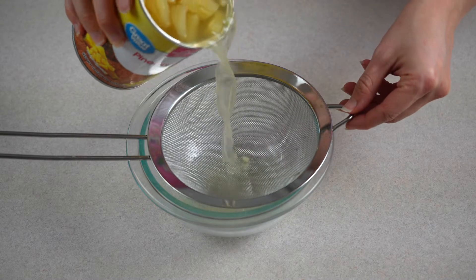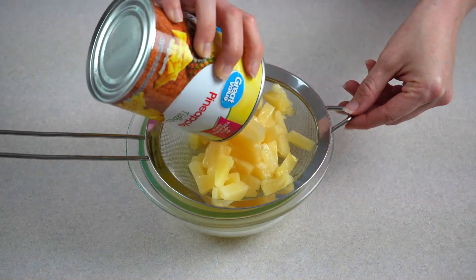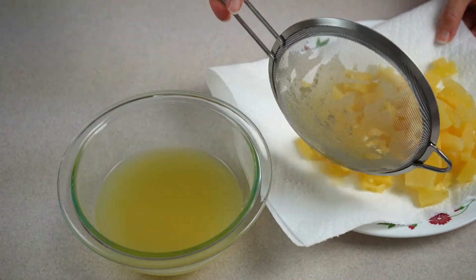While the cake is baking, drain your pineapple tidbits and save the juice for the whipped topping. Transfer the pineapple tidbits onto a paper towel lined plate to fully drain.